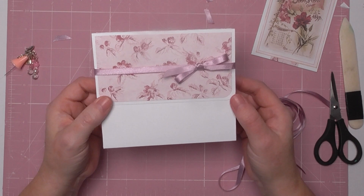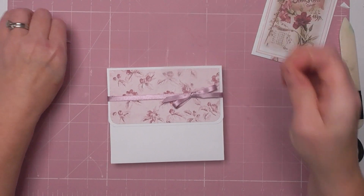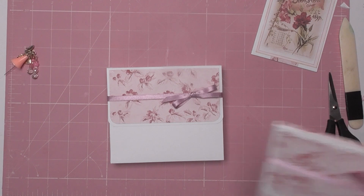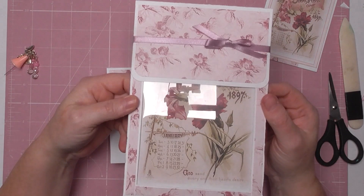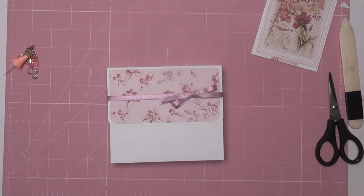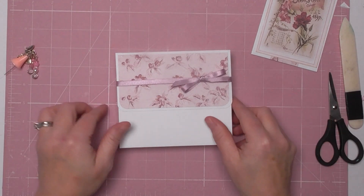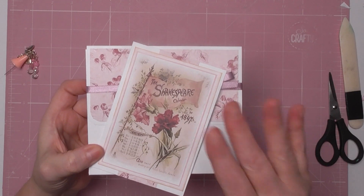I hope that's helped! The next tutorial will be on the acetate window envelope for the full calendar, so watch out for that one — hopefully tomorrow. Thanks for watching, take care, and I'll see you very soon. Bye!